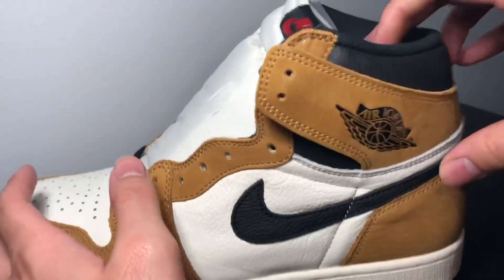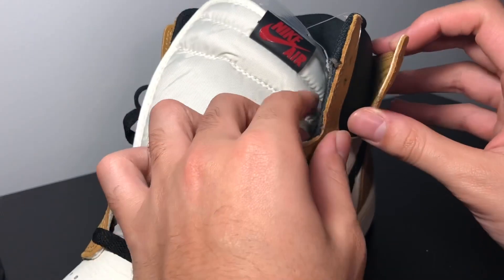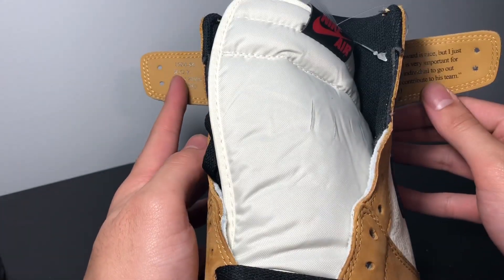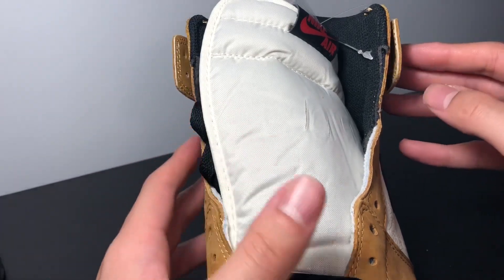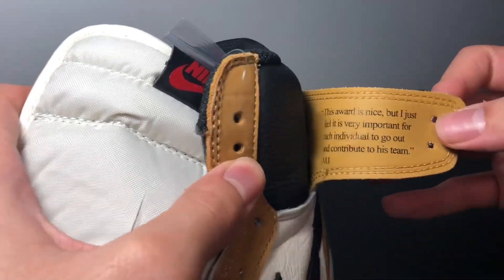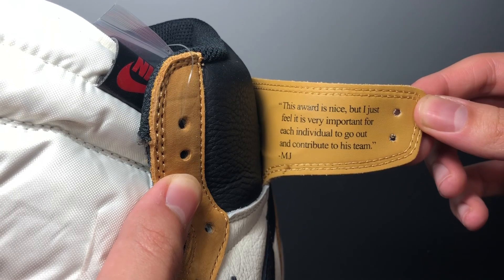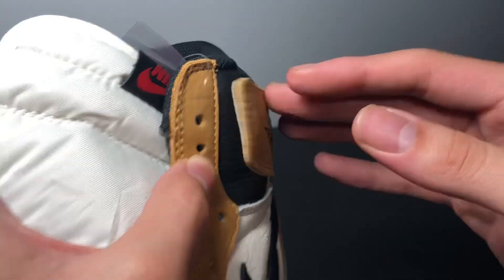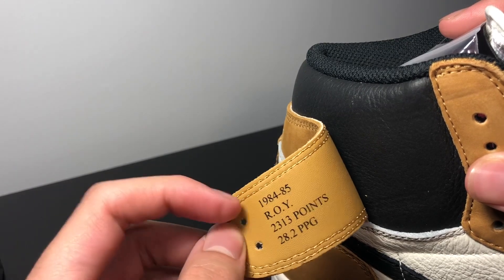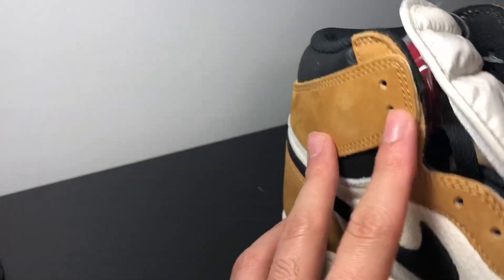There's more black leather around here, and people are saying this is inspired by the Off-White line, but what this reminds me of more — if you're an OG head like me — is SB Dunk Highs back in the day, where you wear them without lacing through and the flaps come up. People are comparing it to the Off-Whites, but this definitely did it first. There are actually words behind every flap — a quote from MJ when he received the award: 'This award is nice, but I just feel it is very important for each individual to go out and contribute to his team.' Right here are the stats from his debut year, 1984–85: Rookie of the Year, 2,313 points, 20.2 points per game average.